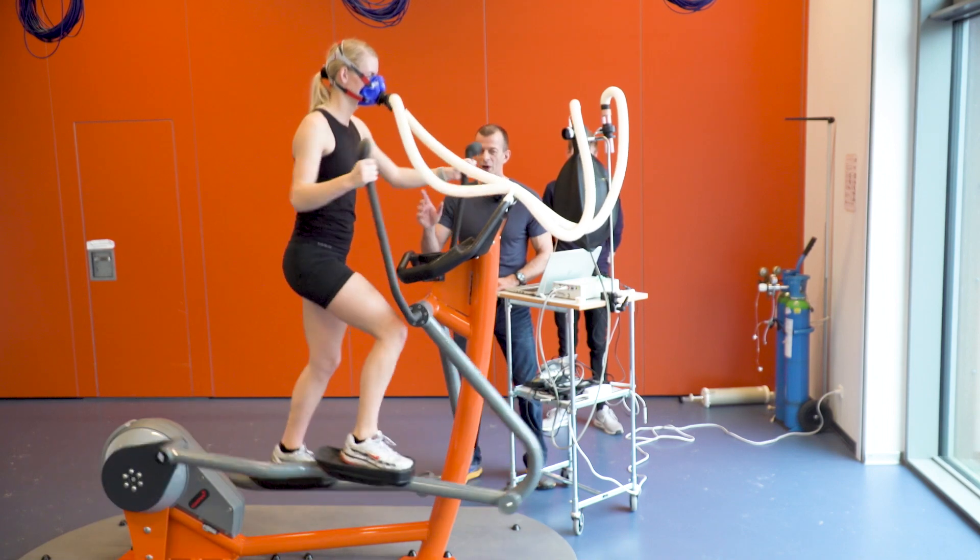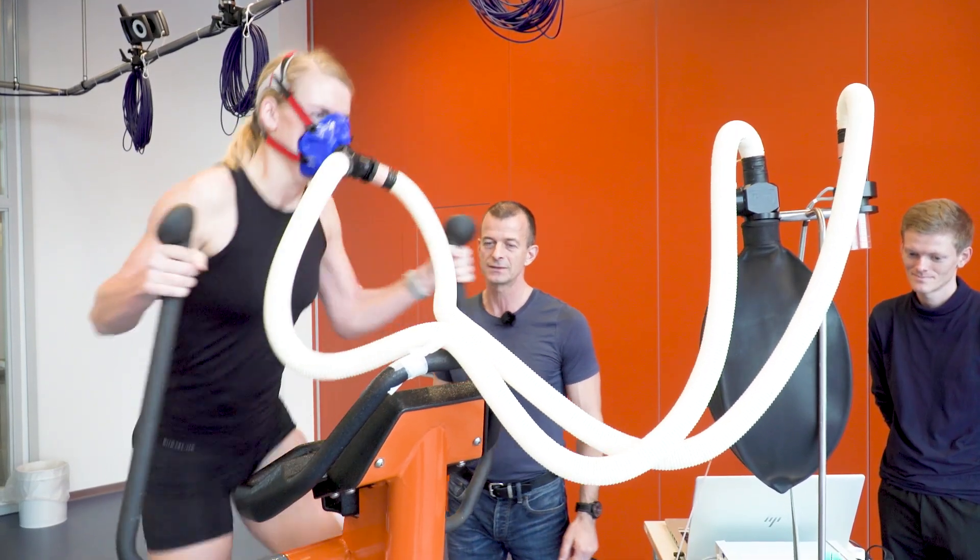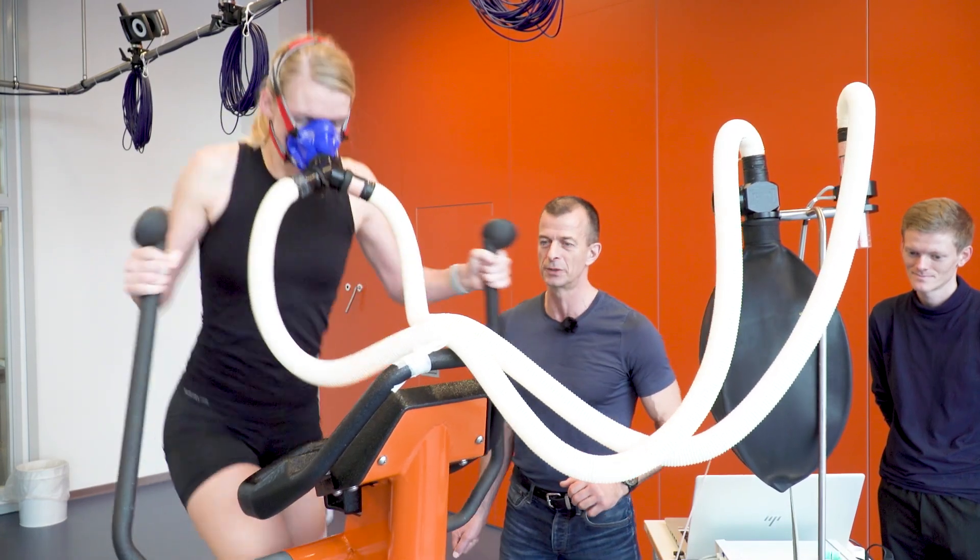Three, two, one, go! At level eight now, and 75 RPM. That's very good. Push, push, push!